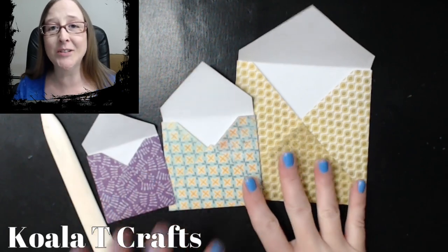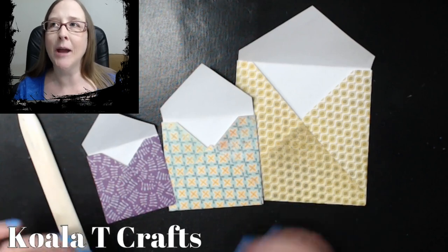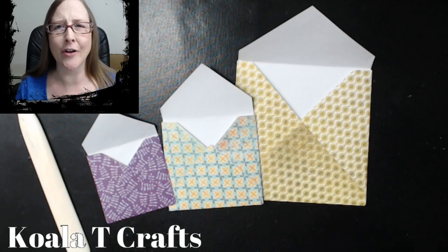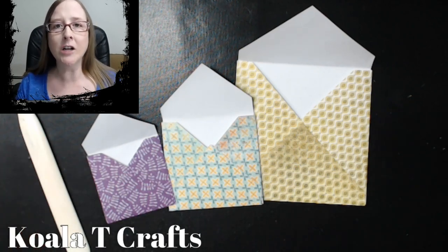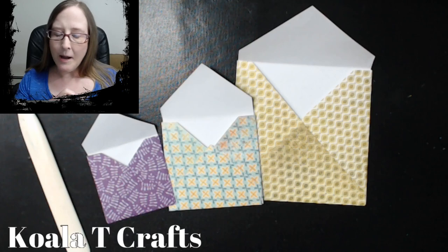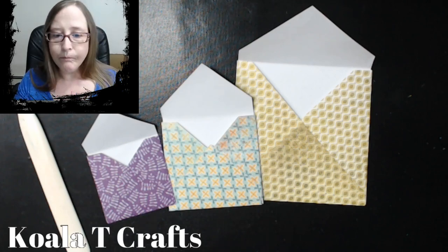So glad you guys could come. We're going to do these really cool DIY envelopes. So forever I was always like, I make cards and make cards and make cards. I don't buy my envelopes and card bases all together. I typically just grab my card stock and go, which is what a lot of us do. So then we're like, oh, well now I want to send this card to somebody and we don't have an envelope. That's what we're going to do today.